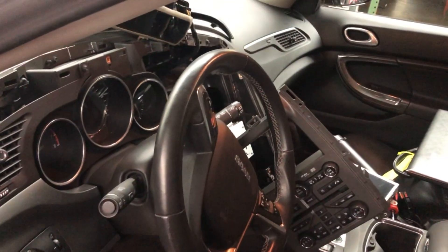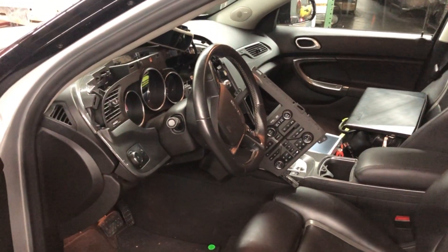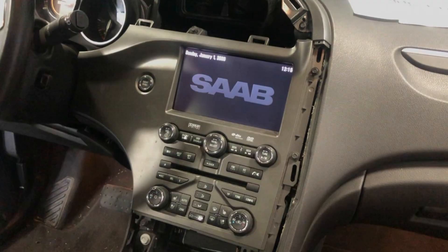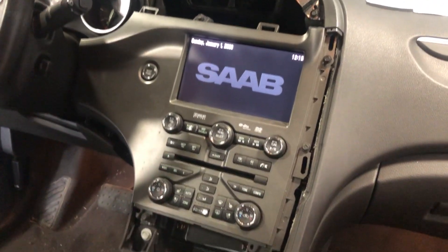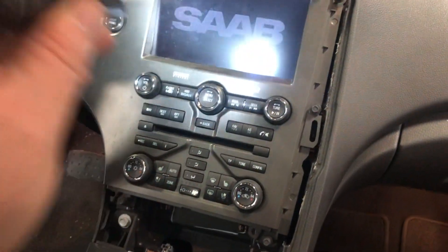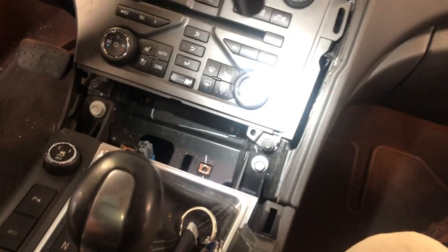This is a 2011 9-4X and again I think it'll be the same for 2010 to 2011 9-5 new-gen. Hoping this helps — we're looking at a 2011 9-4X popping the navigation unit out. The screen is here and the navigation unit is actually where the DVD player goes — it's behind the screen. So you do have to take the monitor out to get the DVD or navigation unit out.